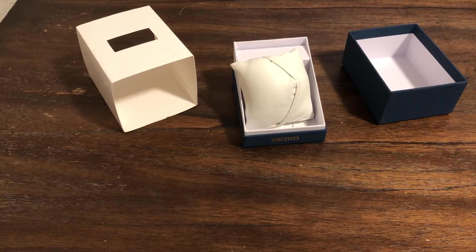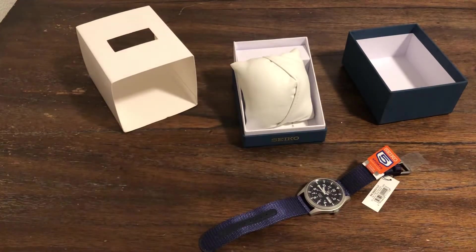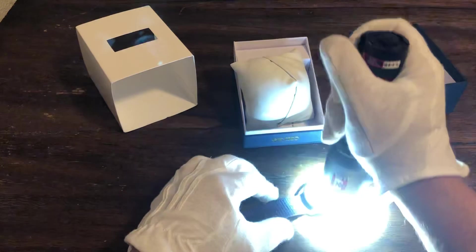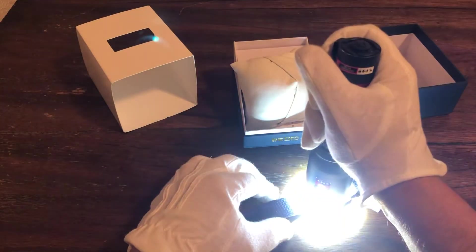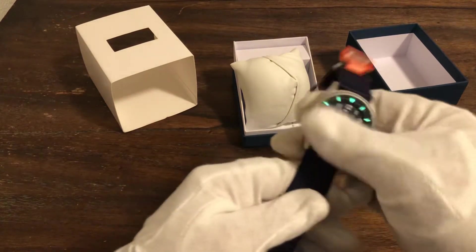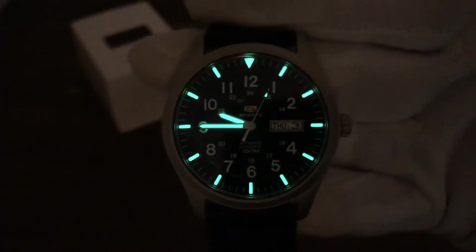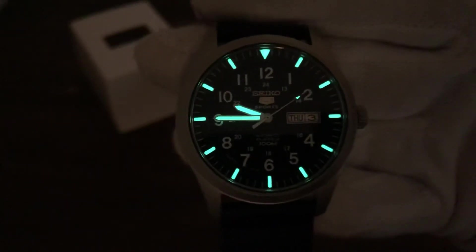Let's do a loom shot. Let's get this thing charged up. So this is cool — I just picked this up. It was from Jomashop, pretty affordable, like $140 or so. I thought it was cool because not only the price, but the loom. Look at that. So this is a cool field watch. Real nice loom. Affordable. Automatic. Day and date.